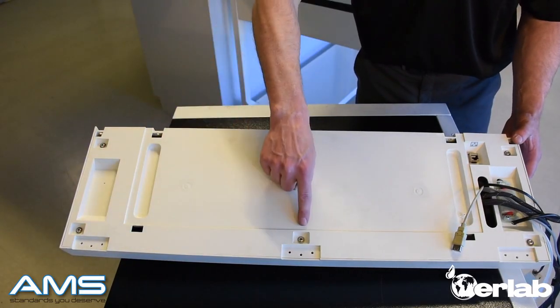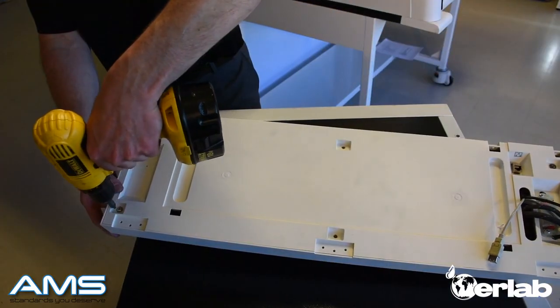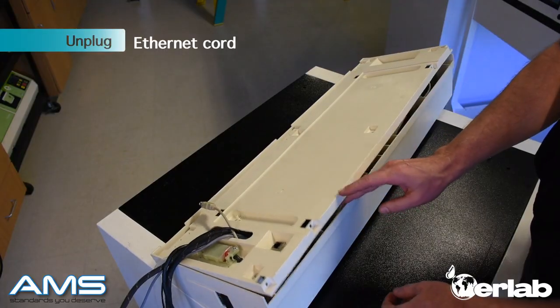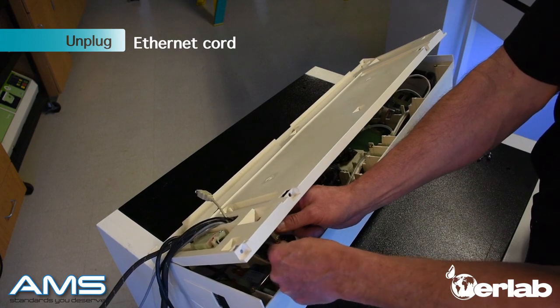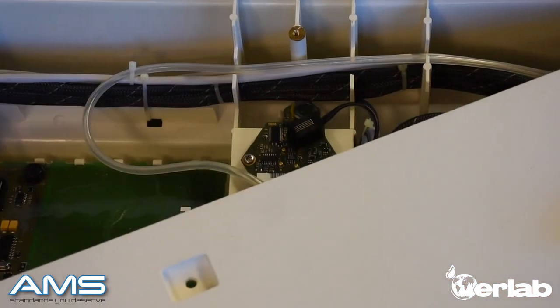Take your drill and remove all 6 screws from the back of the command module. Gently raise the back panel of the command module and remove the ethernet cord that is still attached on the inside. Now remove the cover all the way, exposing the sensors.